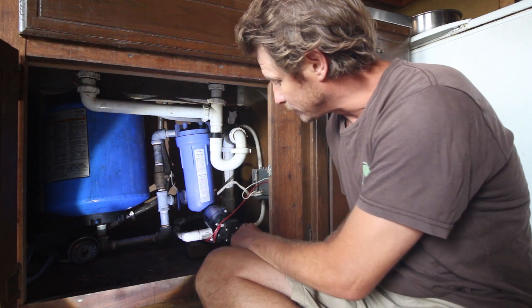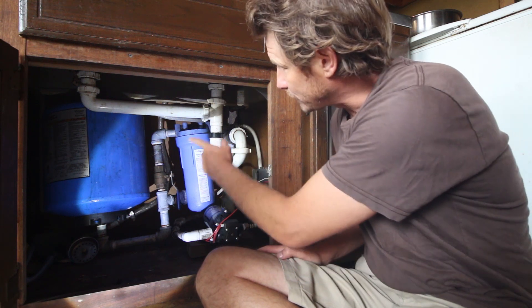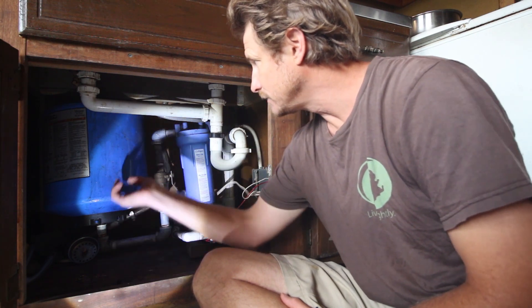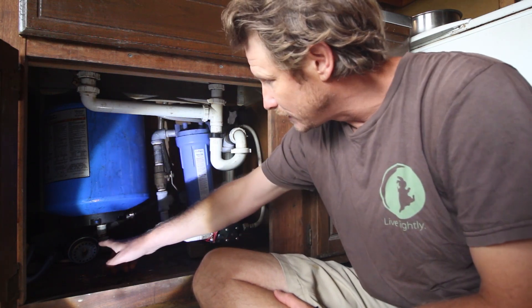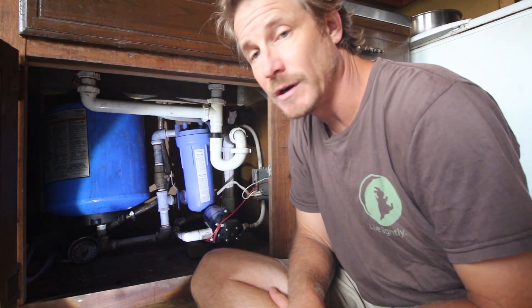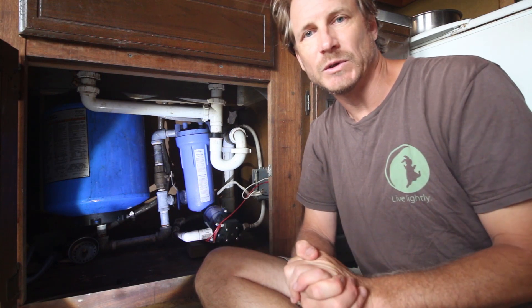Water comes in from the cistern, goes into my pump, and the pump kicks on when the pressure gets low. It pressurizes the system through this simple sediment filter here, then goes into the pressure tank, and from the pressure tank it goes up into the faucet. Pretty simple off-grid system — this is a great way to use DC power to get flowing water running in a kitchen or outdoor application.